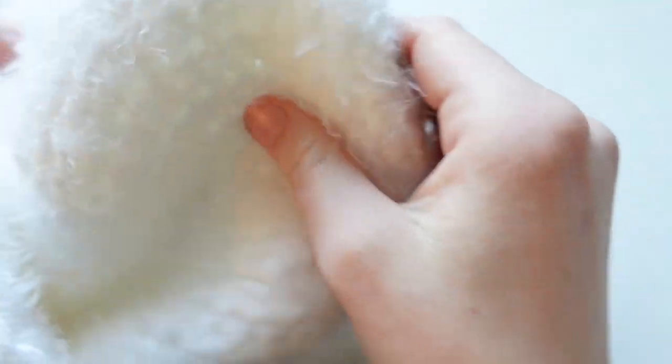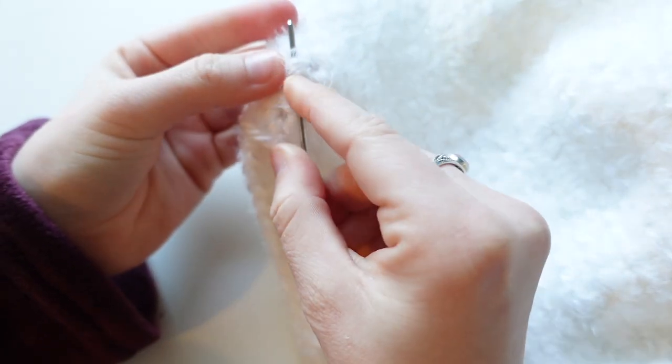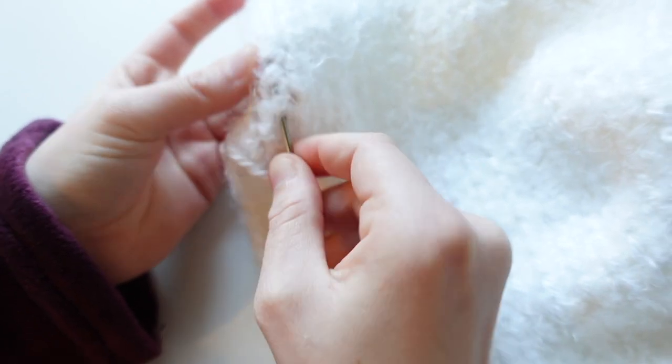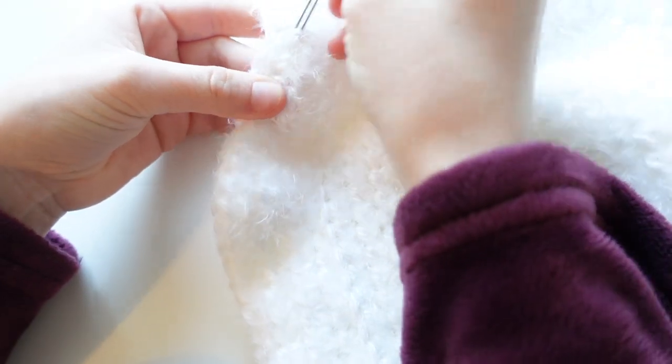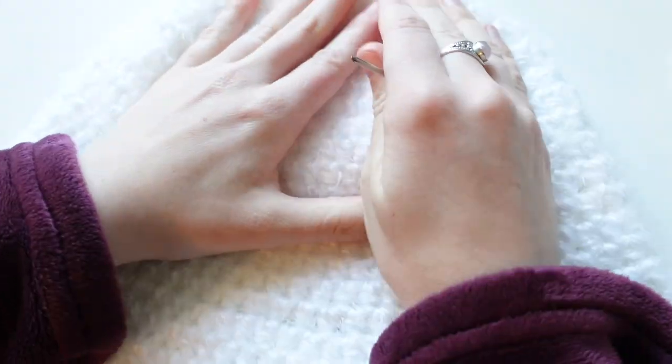Now it's time to weave in the ends. Turn your hat inside out — you should have an end in your circle. Thread your end into your sewing needle, and through the back side, go along underneath the two loops of each stitch. After about four or five stitches, that's enough. Pull right through those loops a little bit and trim off the extra. Put your hat back right side out, and we're going to move on to making the ears.